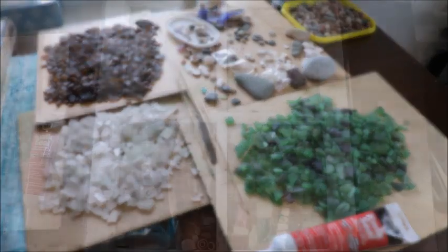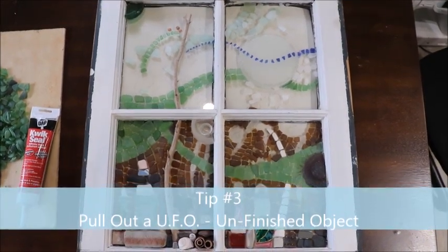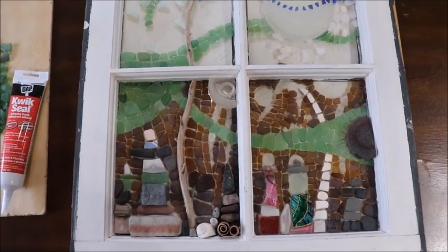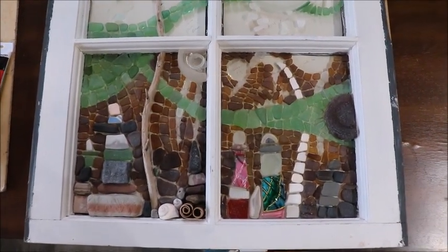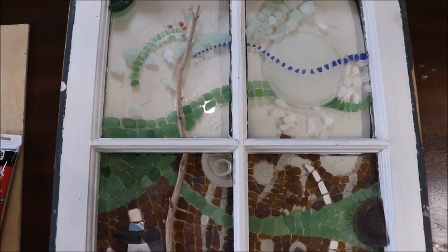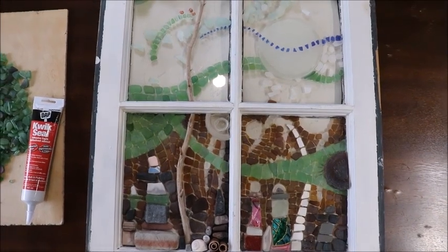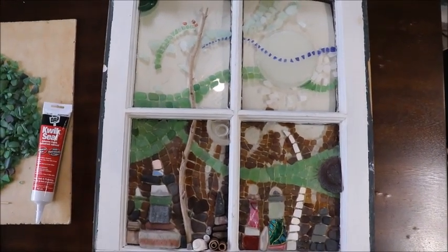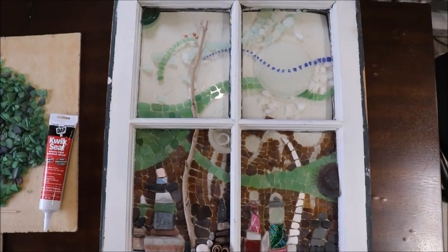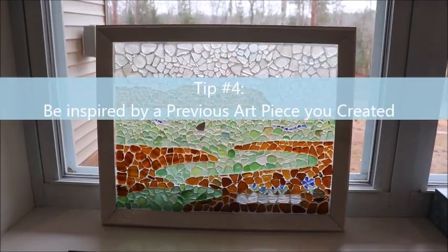One way to get going when you haven't been doing artwork for a while is to dig out a UFO — an unfinished object — and work on getting that finished. This is a sea glass piece I started last summer for a workshop I was doing, and I want to get this one finished. I have a video coming showing tips for doing a sea glass project like this, and I'm also going to put together photos and images from last summer's workshop to show you.